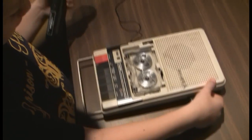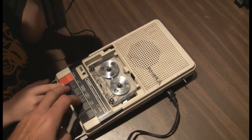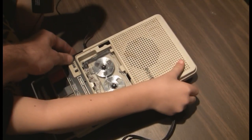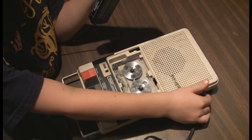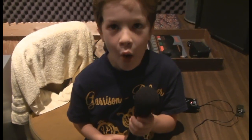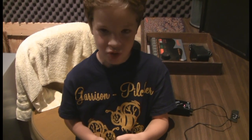All right, you want to flip that switch and see what happens? Can you tell what you said? Can you tell what you said? I don't know. Really slowly — can you do that?